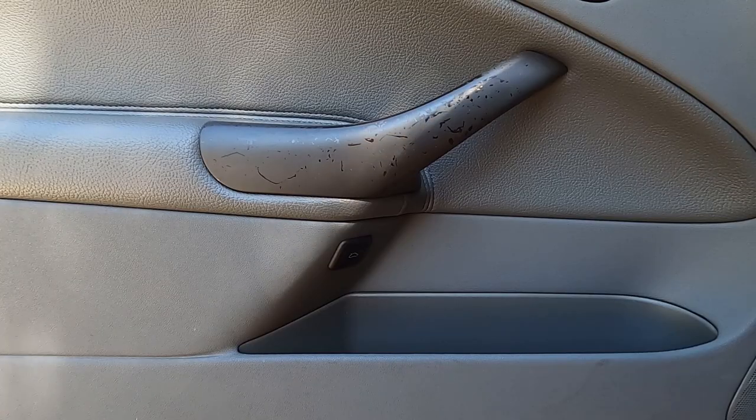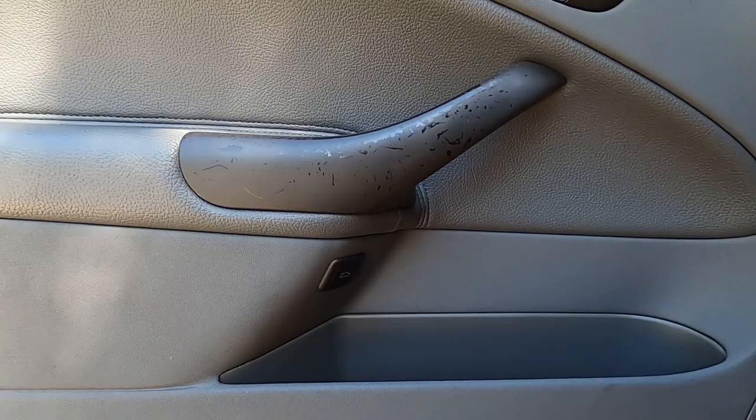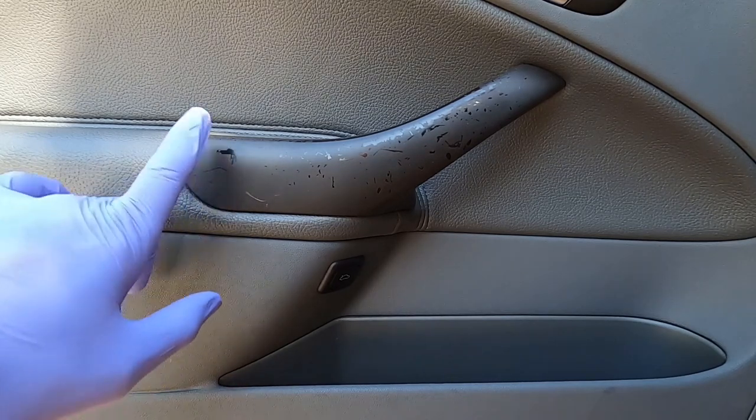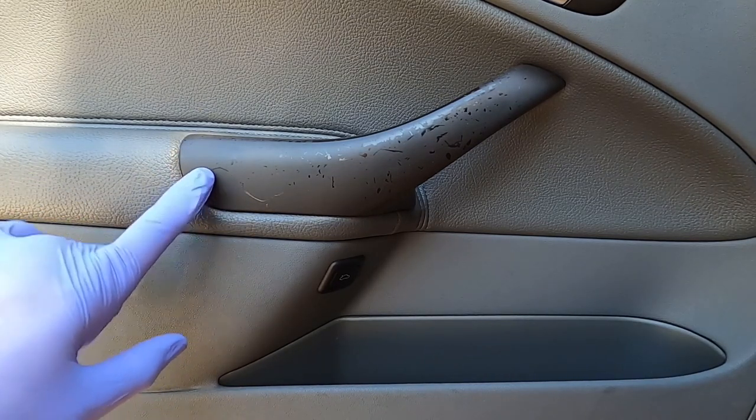Welcome to Detailing with Mark. Today I'm going to be removing the sticky glue on the door handle of my Saab 93. If you own a German or an Italian car, you're probably very familiar with what's called sticky buttons. European cars typically put this nice rubberized coating on top of plastic. It gives it kind of a matte premium finish.